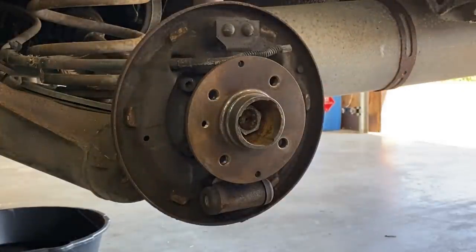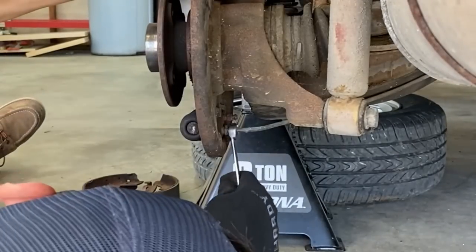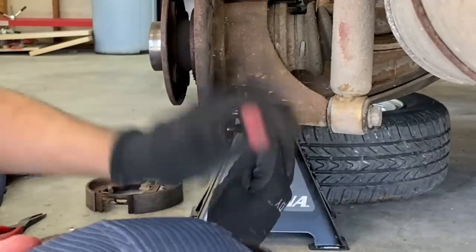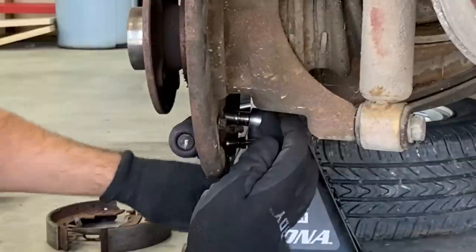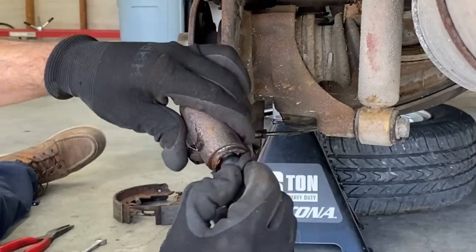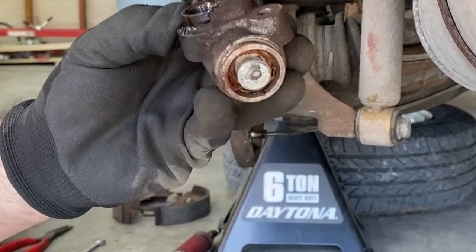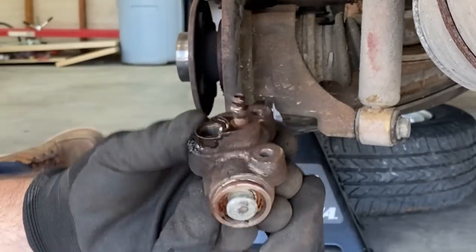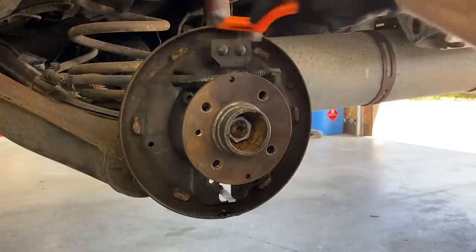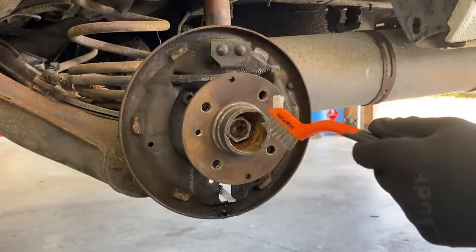Wheel bearing feels good. Time to pull the wheel cylinder. Looks to be an 11 millimeter for the brake line going to the wheel cylinder — using a line wrench on there, 10 millimeter to break the wheel cylinder loose. Leaking seals. Take a look at all that garbage in there — can't be relying on that if you want good quality brakes. Look at all that crud built up in those pistons. Need some brake cleaner to get all this cleaned up.